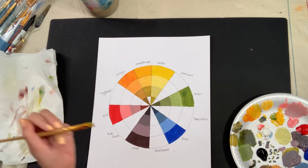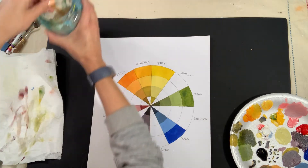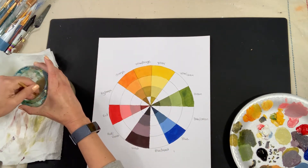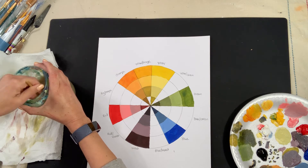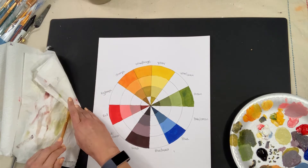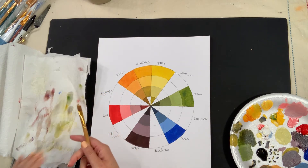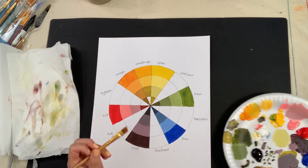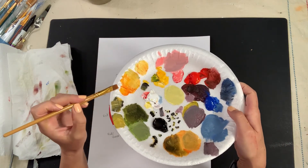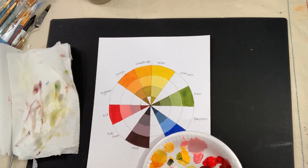Last, we're going to do the shade. We need to clean our brush because it has white on it from the gray. I'm cleaning it by swirling it around and then using my paper towel. I still have a little yellow-orange, so I'm going to add a little bit of black. I want to be really careful with how much black I add because it's such a strong color value.